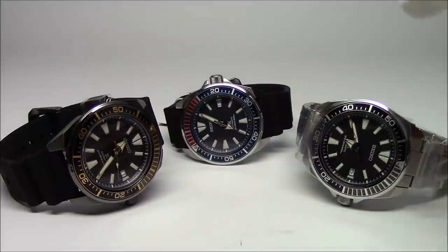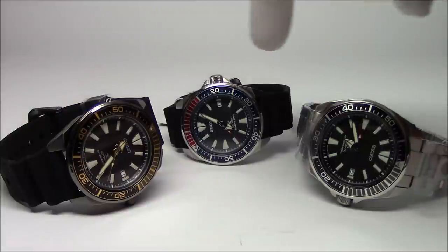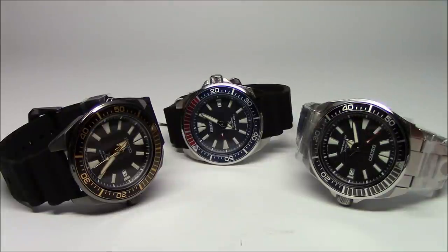We've got three models: one on a bracelet, two on a rubber strap — black dial, blue dial, and then this kind of blackened two-tone gold one. I'll pick up each one, we'll discuss it, and let's get on with it.